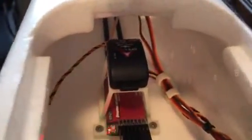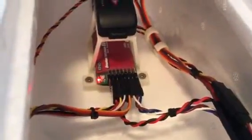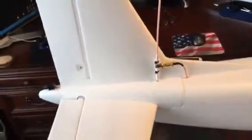In the back on another little mount I've got the GPS and the EZUHF receiver, all plugged in and working nicely. I've got a short antenna running back here — that's worked out really good. I've just bolted on the tail feathers; I haven't glued anything on yet.